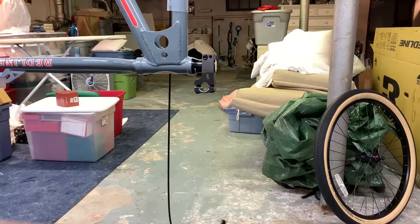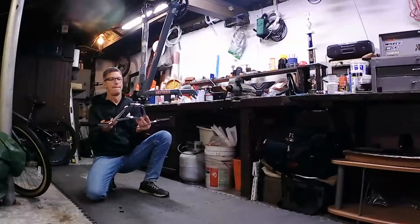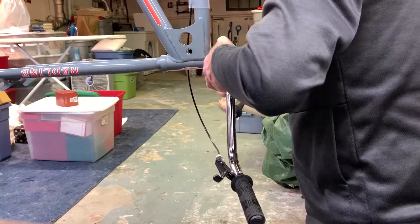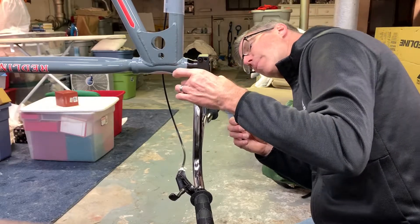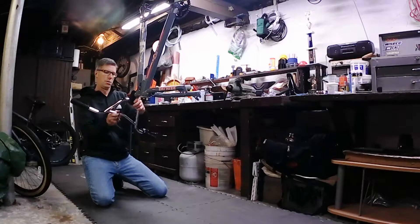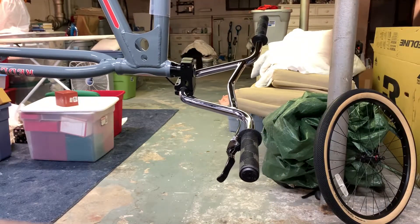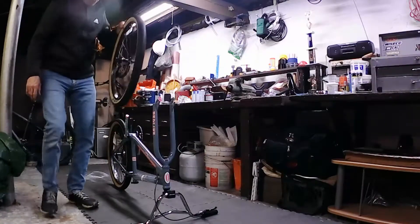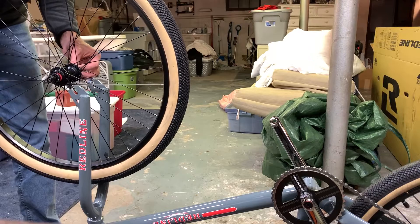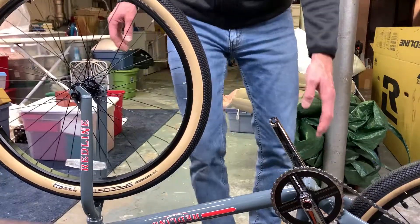With the bike hanging up I can install the handlebars. On the stem here, you want to make sure that the front plate is even on both the top and the bottom when you go to tighten the handlebars. Let's get that snug for now until we get the front wheel on and we can make our final adjustment. I'll match the front tread direction with the back.